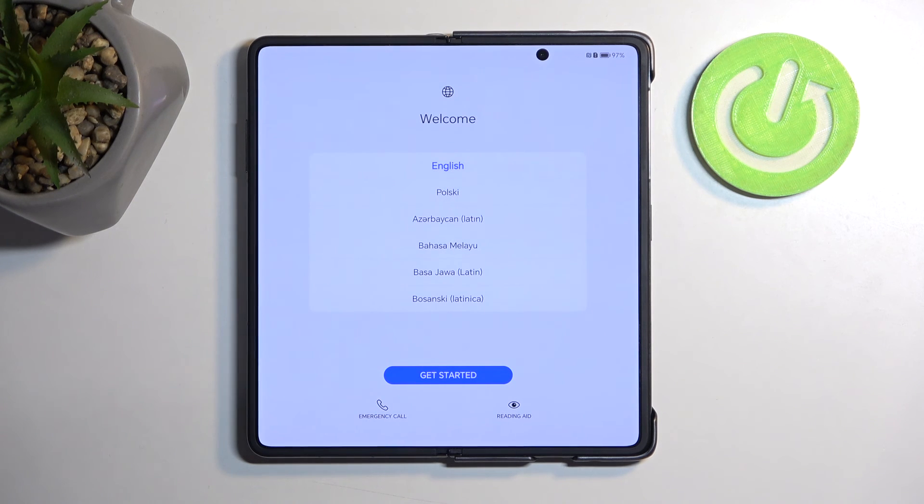And as you can see, the process is now finished and you can set up your device however you like. If you found this very helpful, don't forget to hit like, subscribe, and thanks for watching.